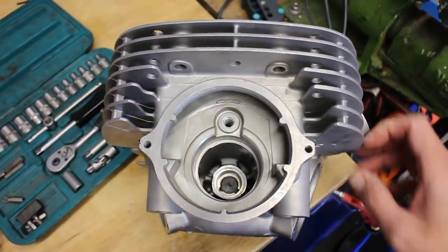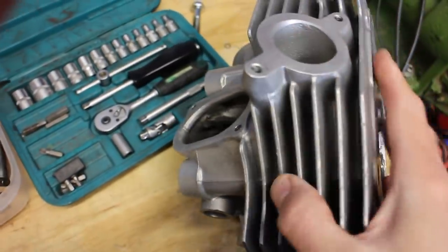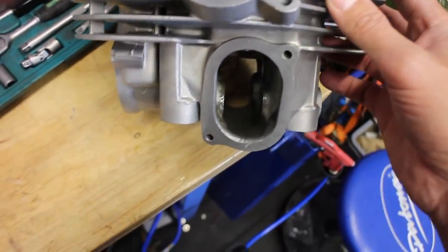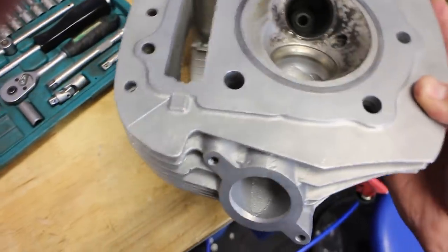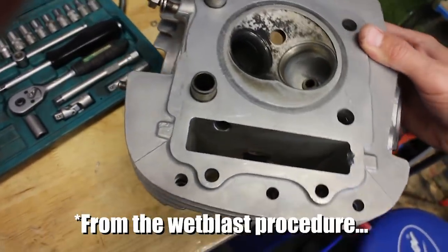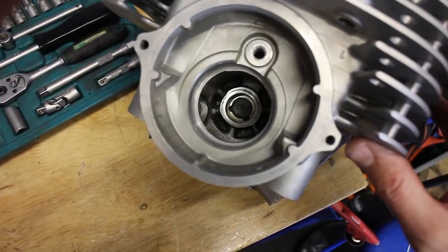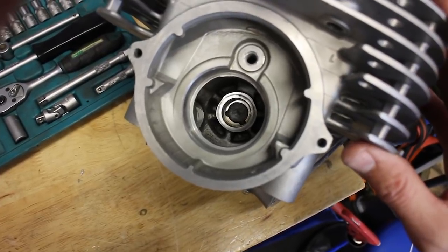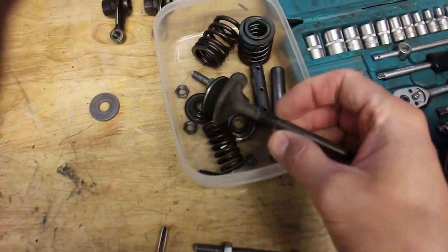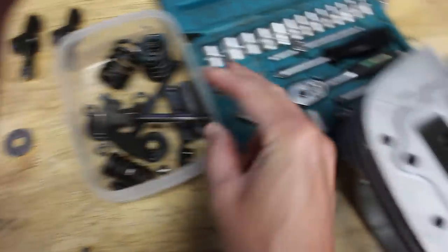Another thing I thought about: I rinsed the cylinder head after the degreaser with water, then blew out all the water from all the holes. I was thinking — what if there was still a little bit of media somewhere? What if I didn't blow out all these holes and didn't rinse it enough? That might have been a cause of the seizure. Now I'm sure that any residual media is out.